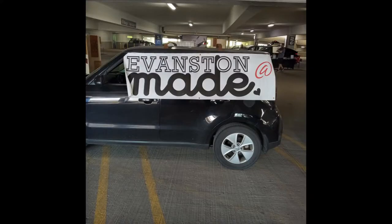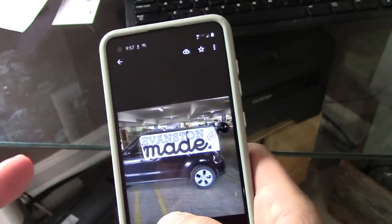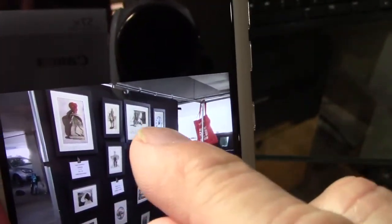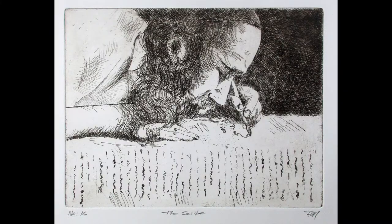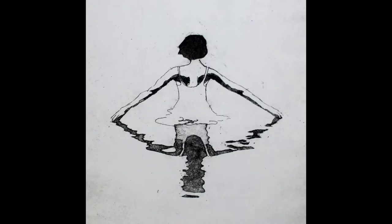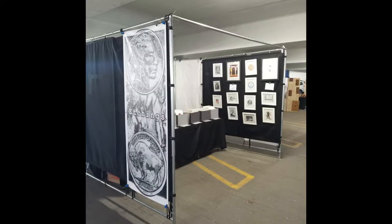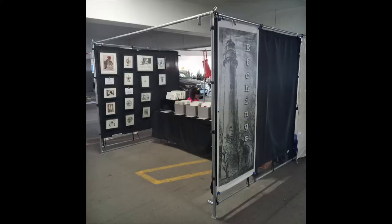Alright, it was the Evanston Made fair. This is at the Maple Street parking garage down in downtown Evanston across from the movie theater. I had one, two, three, four large ones. There's the scribe and there's graphic chemical. That one is Serenity and that one's Three Flowers. More views of the tent — a long shot, another view inside, and that's the other view of the tent.